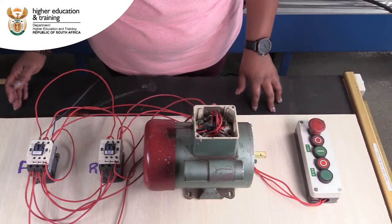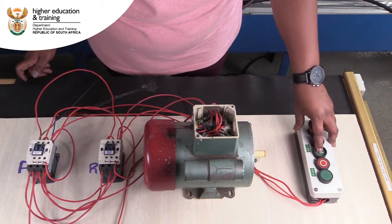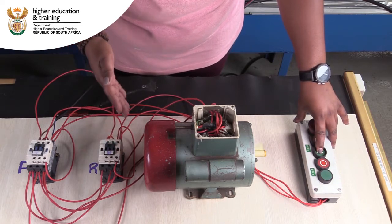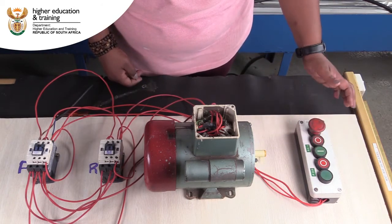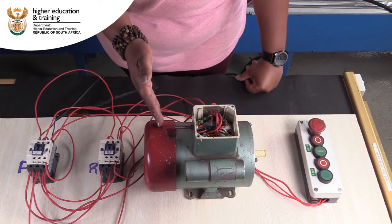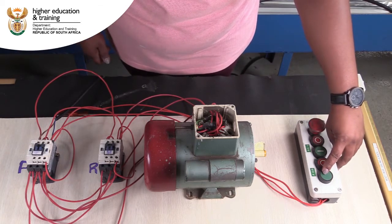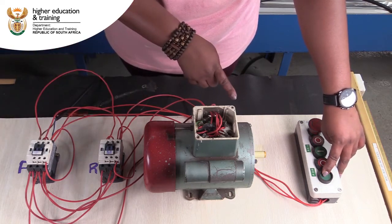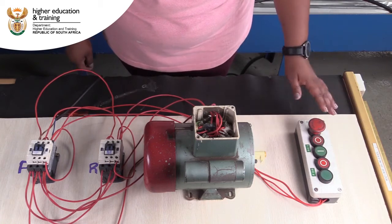With the supply connected, I'm going to start with the reverse contactor — this contactor should come in and not the forward one. As you can see, the contactor is engaged because we've got voltage and the circuit is in place — our motor is running in one direction. When I let go it de-energizes and the motor comes to a stop. Now I'm going to engage the forward direction — as you can see the contactor is energized and our motor has changed direction.